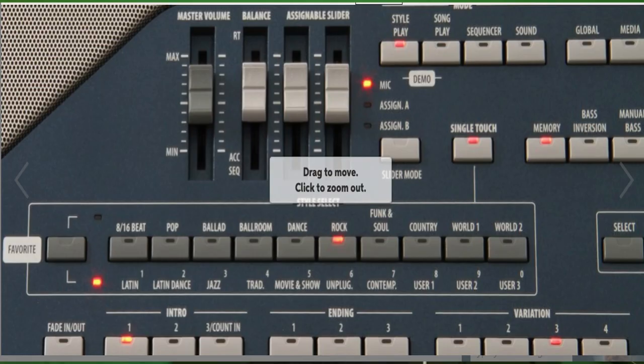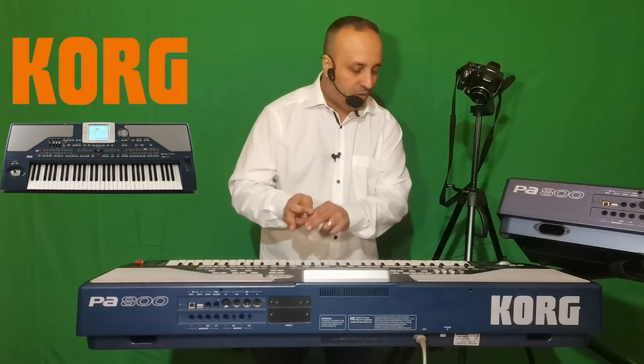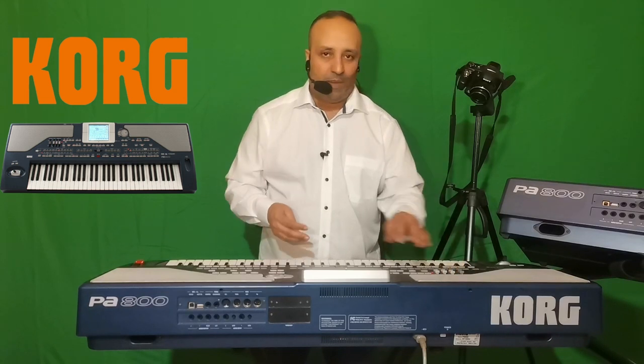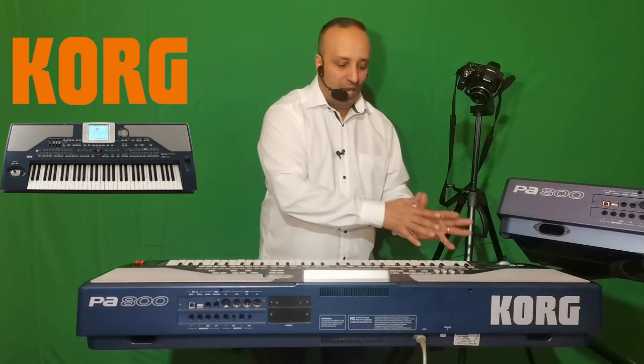Sur la gauche, on a le volume général, un volume balance et deux sliders qui permettent de mixer le volume. Beaucoup posent la question : quand ils jouent une rythmique, le son solo est beaucoup plus fort que la rythmique. Grâce à ces sliders, on peut assigner un potentiomètre sur les sons Upper 1, Upper 2, Upper 3, et ainsi mixer la rythmique avec le son pour rééquilibrer le mixage.